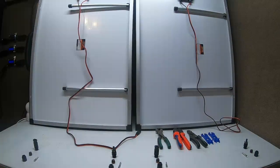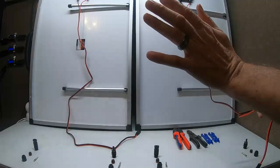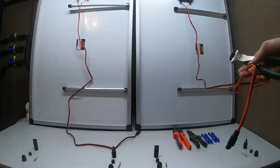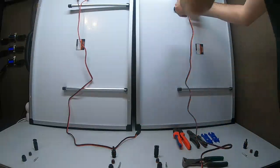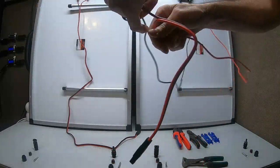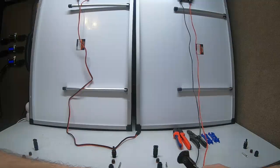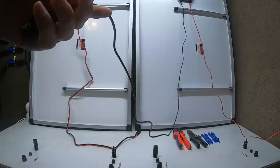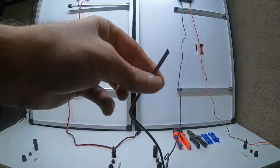First things first — this is very important — do this where the panels are in the shade or in the dark. Cover them with anything, put cardboard over them; you don't want them making voltage while you're cutting. When you cut, don't make the mistake of cutting both wires at the same time. Split these wires down the middle. Cut the positive first — that's the safer way, because when you cut one side at a time, you're not completing the circuit.